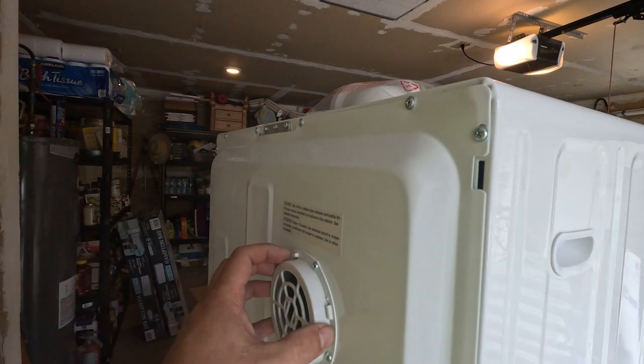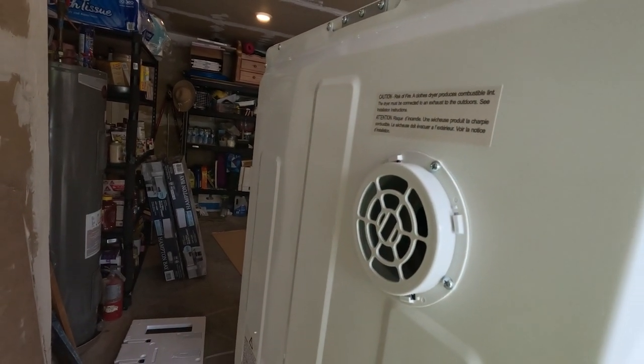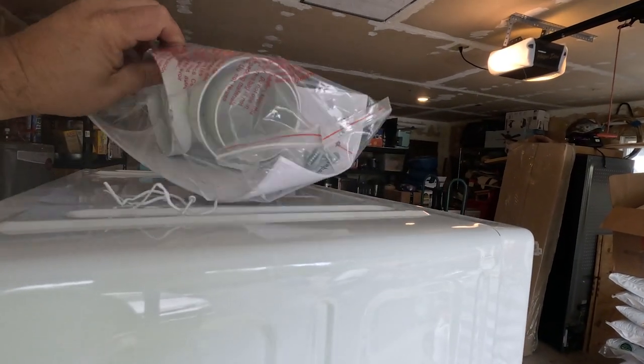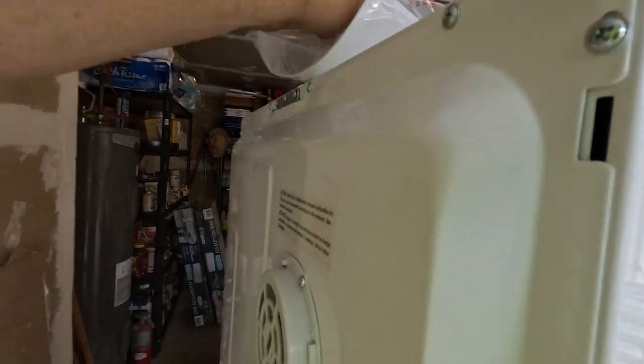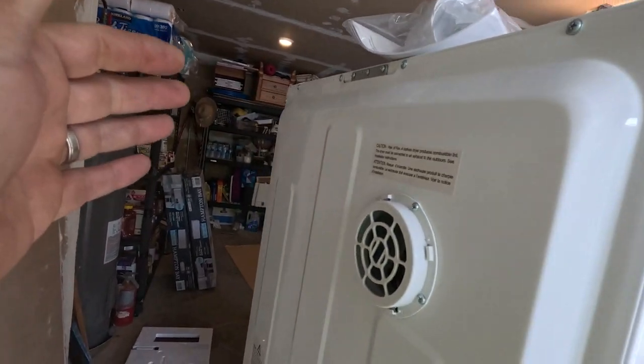The vent hose is going to be smaller than your typical dryer vent — I believe that looks like a three-inch — and it comes with this adapter which you absolutely have to have. I can see the little notches, but it's moving a decent amount of air.